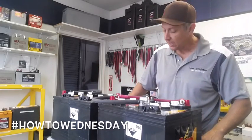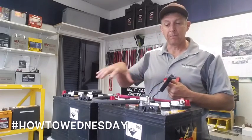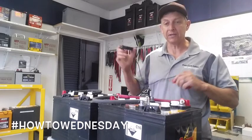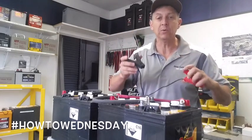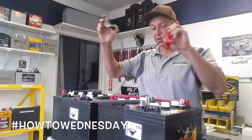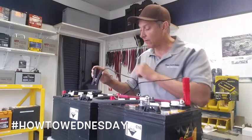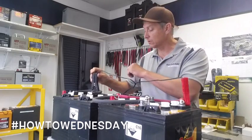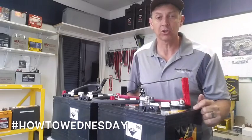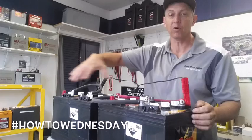Now the last thing I'm going to talk about is charging. You effectively have two banks of batteries in parallel, and we want to charge both batteries. It's so critical that you connect the solar charger or the onboard charger to the first positive over here and to the last negative over here, where you have 12 volts. I'm starting the charge here and finishing the charge over there, pushing the charge current through all four batteries. That's my tip today.